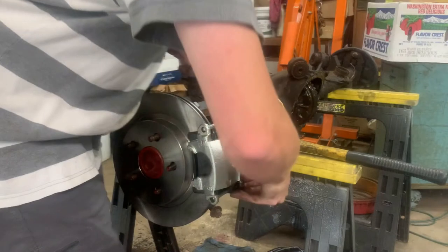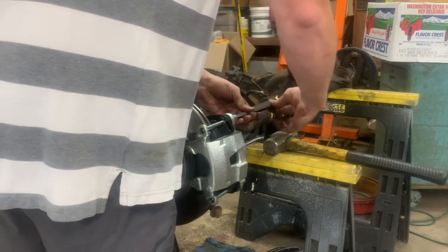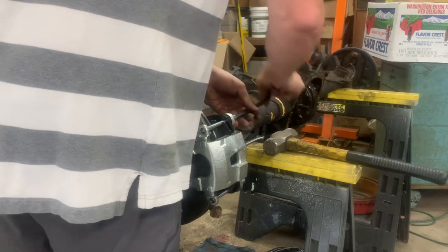Once the calipers are installed, attach your brake hoses to the calipers and the MC Performance hardline, if purchased. If you are using the stock line, shorten and reflare as needed.